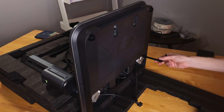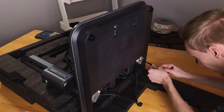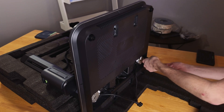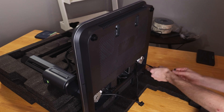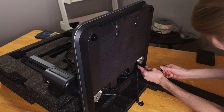Now that all of the screws are at least most of the way in, we'll just go around and cinch them up the rest of the way, and that will securely attach the gantry to the base.